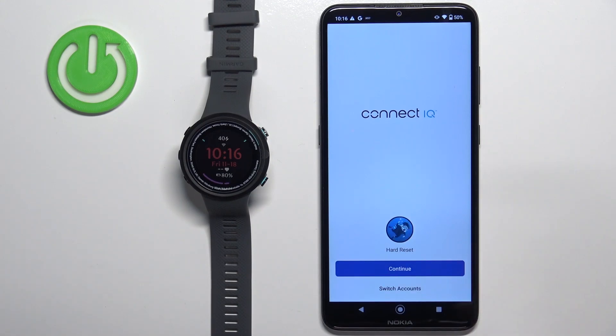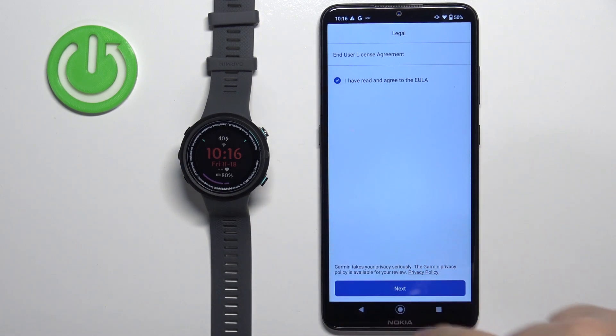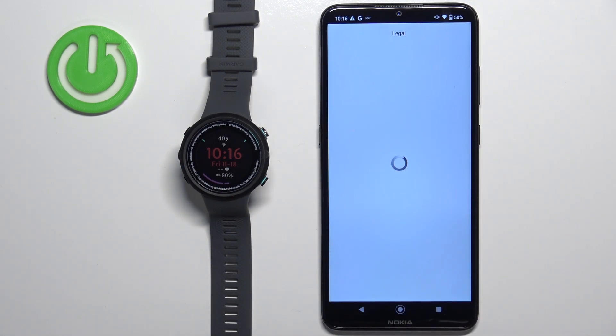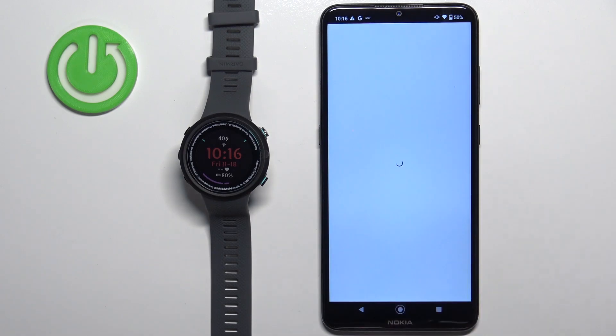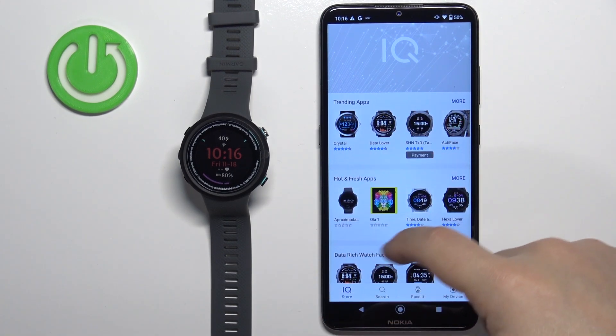In the Connect IQ Store application, tap on the Welcome button. Then you can tap on Continue or Switch Accounts. I'm going to tap on Continue, but if you want to use a different account, you can tap on Switch Accounts. Select the box, tap on Next, and allow the permission.